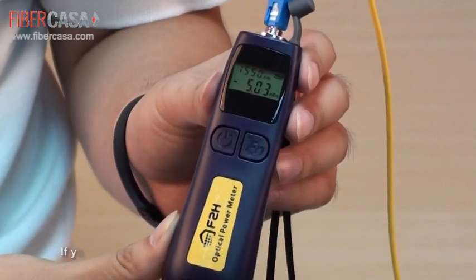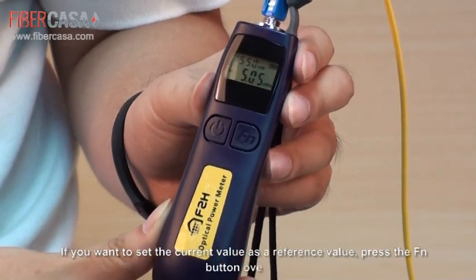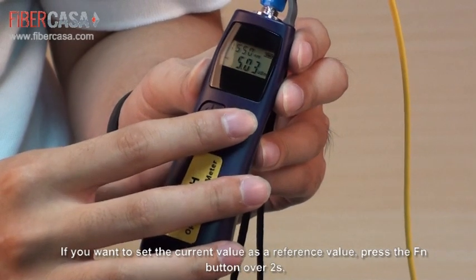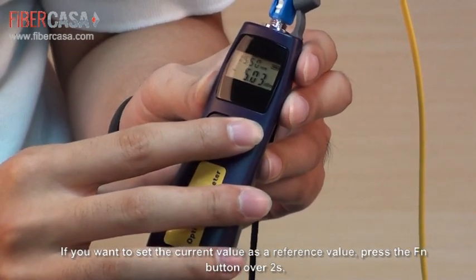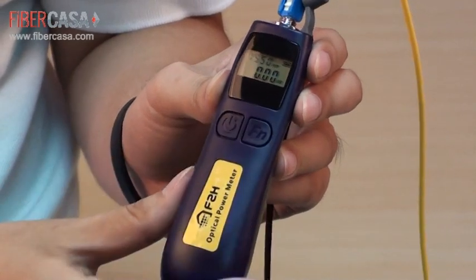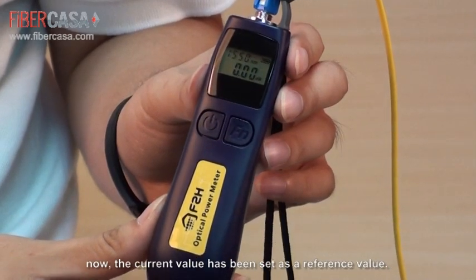If you want to set the current value as a reference value, long-press the right function button for more than 2 seconds. After a beep, the current value has been set as the reference value.